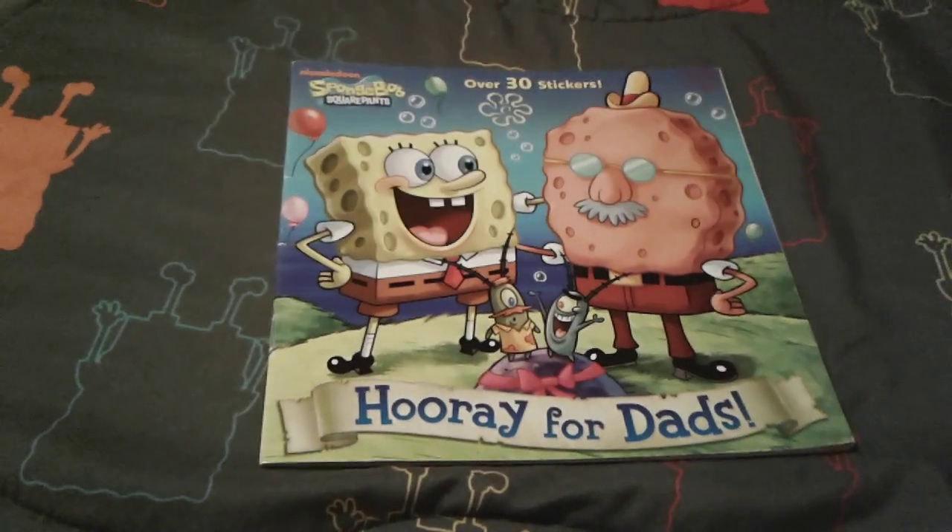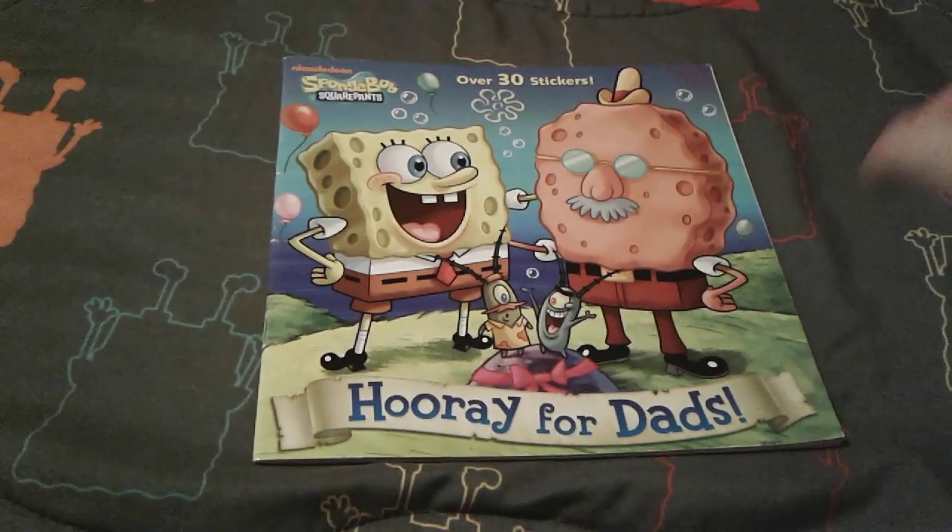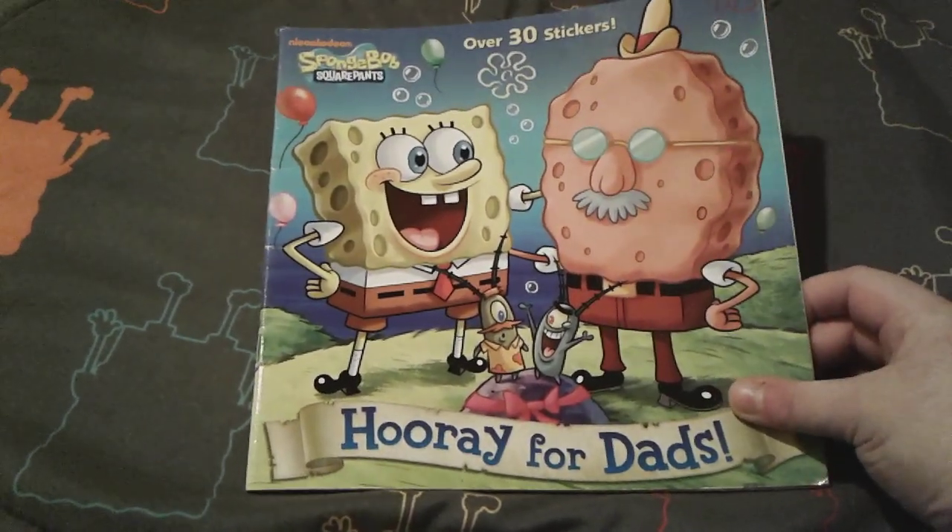Hey you guys, it's me, Spongebob number one fan, Susan 3 here, and as you can see, I'm here with the Spongebob Squarepants Hooray for Dads book.